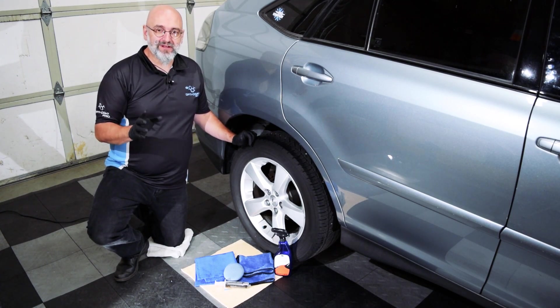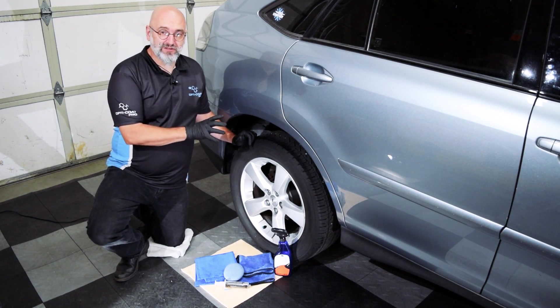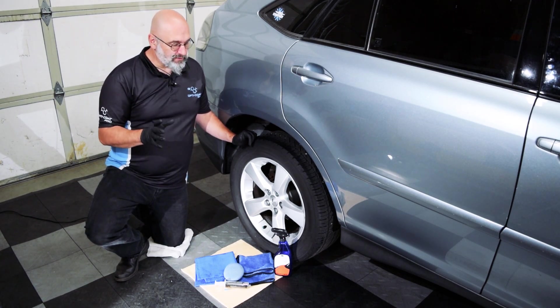The first thing you have to do is properly clean the wheel. We use Power Clean and Ferrex to get all that brake dust accumulation off of the wheel. Once you've done that, you still need to clean it with paint prep.